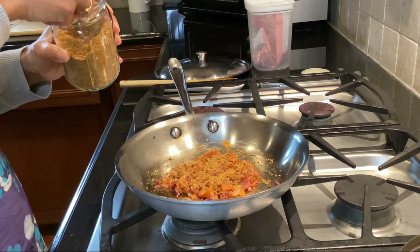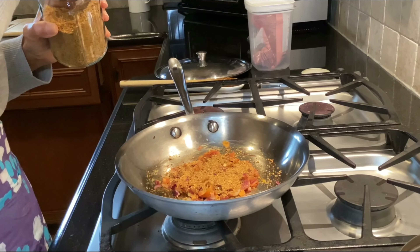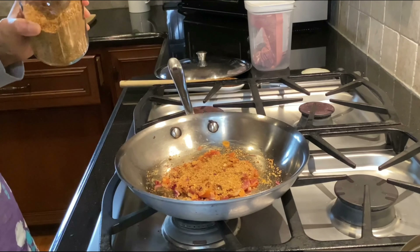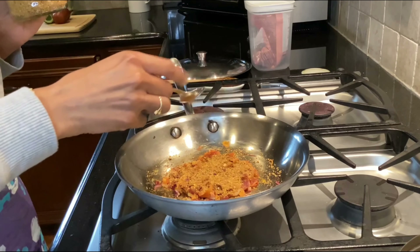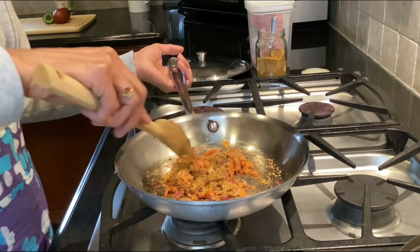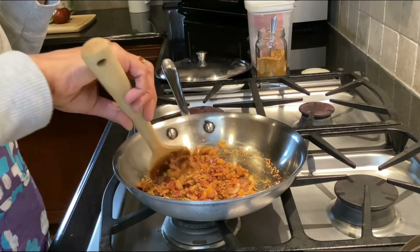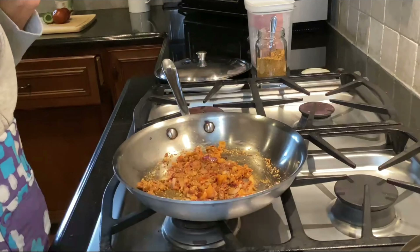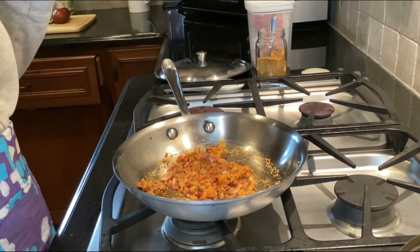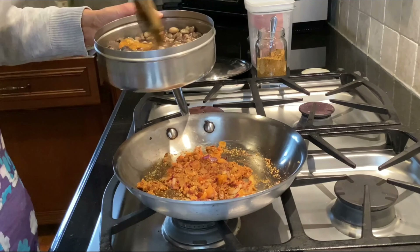Usually what most people do is marinate the chopped pieces in water or add salt to let the bitterness go away, but that is not a good thing — because that bitterness, the bitter properties of karela, is beneficial for your health. This dry chutney podi has tamarind, coriander, a little bit of coconut, cumin, and a couple of different lentils like chana dal. It's a good combination because the bitterness from the karela gets balanced out with the sourness of the tamarind.